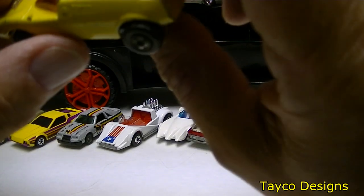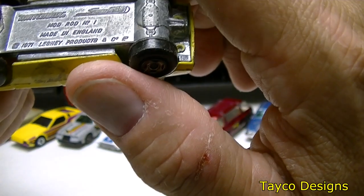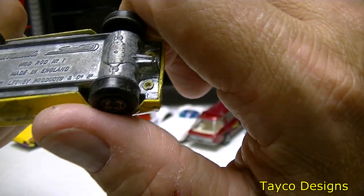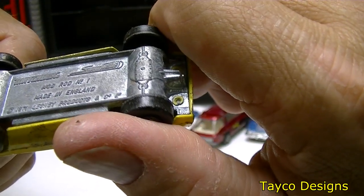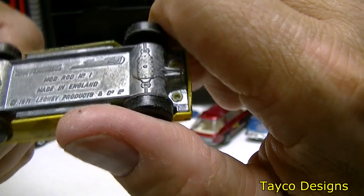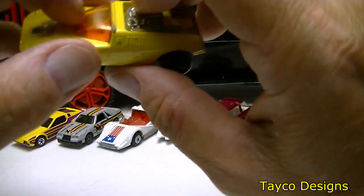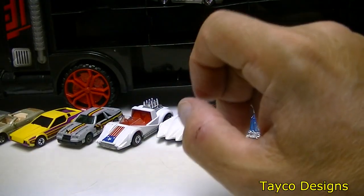This one is pretty weird — I'm not too big a fan of this one. Matchbox Lesney. There is a number on the bottom — I think it says Mod Rod number one. I'll have to look that up. Not a fan of the body style or the colored windshield either, but it is what it is.